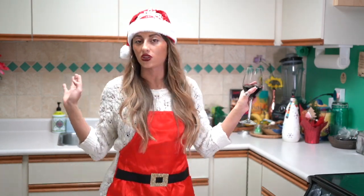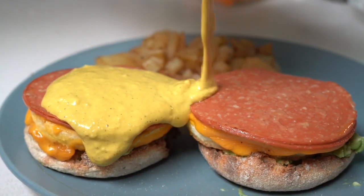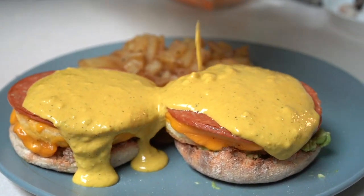You're going to make a nice delicious hollandaise sauce and pour it all over your delicious meal. Look at how good that looks — can you believe it's vegan? It is!